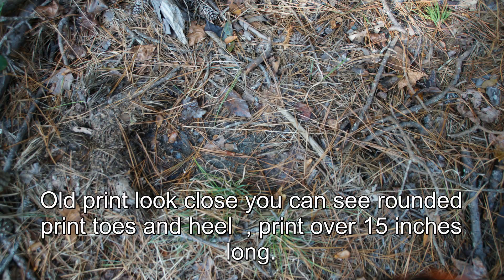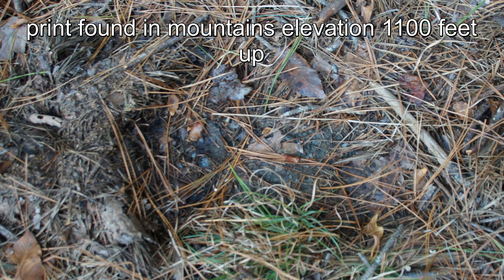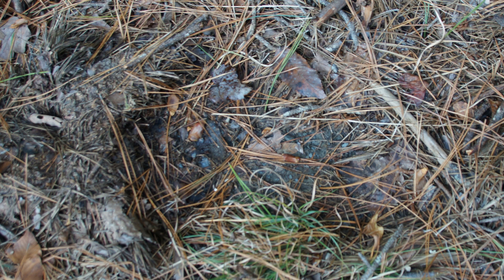Myself and V. Inman found this, and here's the picture. Some of you may say that's nothing. Some of you may say it is a Sasquatch print. That's up to you guys.